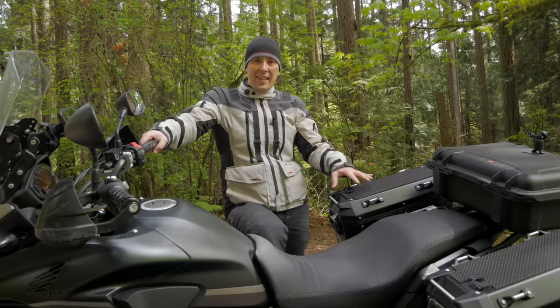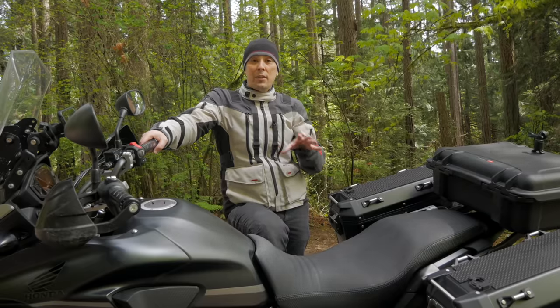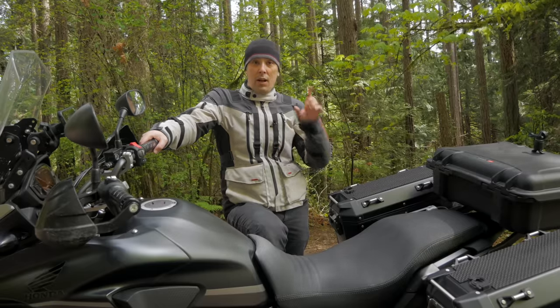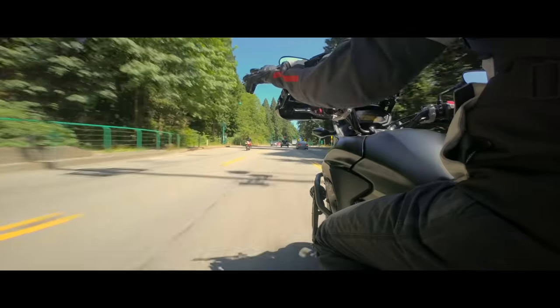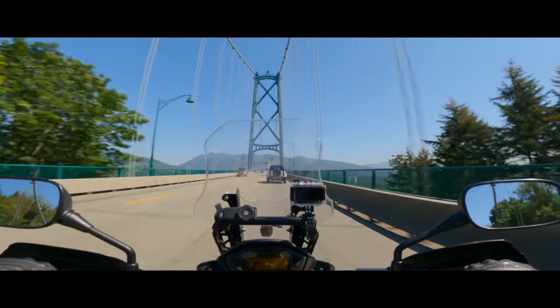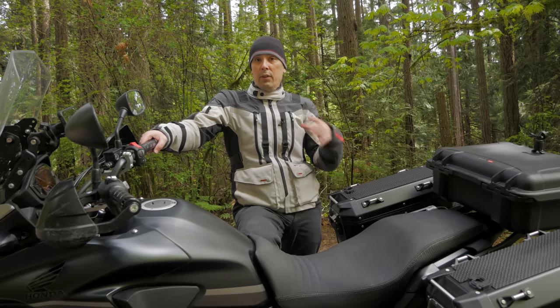My bike is a 2018 Honda CB500X, and in this video I'm going to show you some of the modifications I've done to the bike. In the next video I'll cover all the camera attachments I used to film my road trip. I took eight cameras with me, but in this video I'm going to strictly focus on modifications I've done to make the bike a little more rider-friendly for myself.